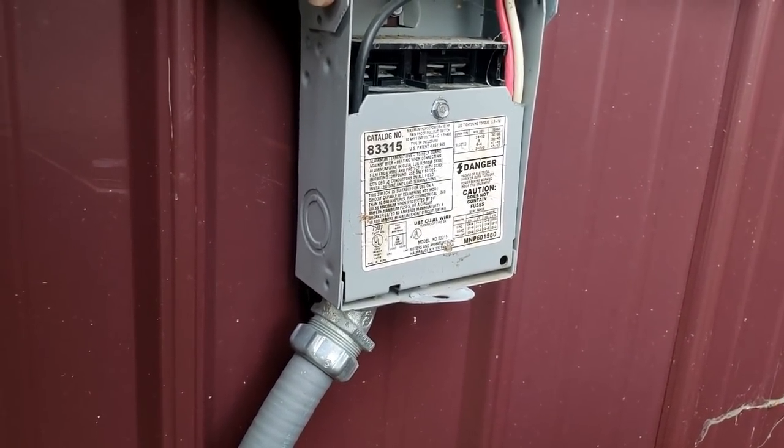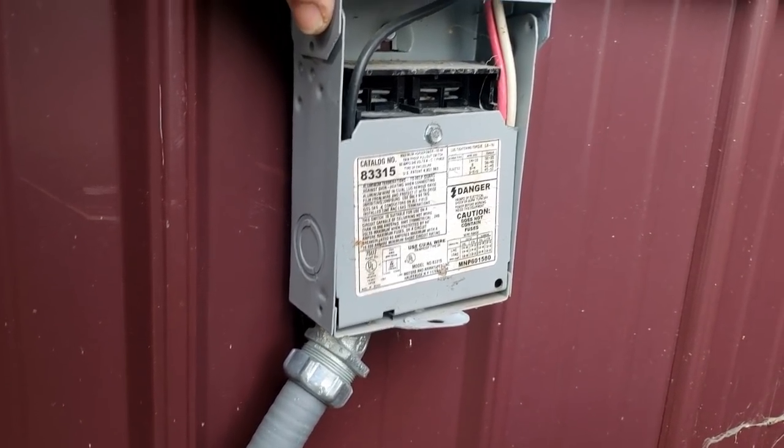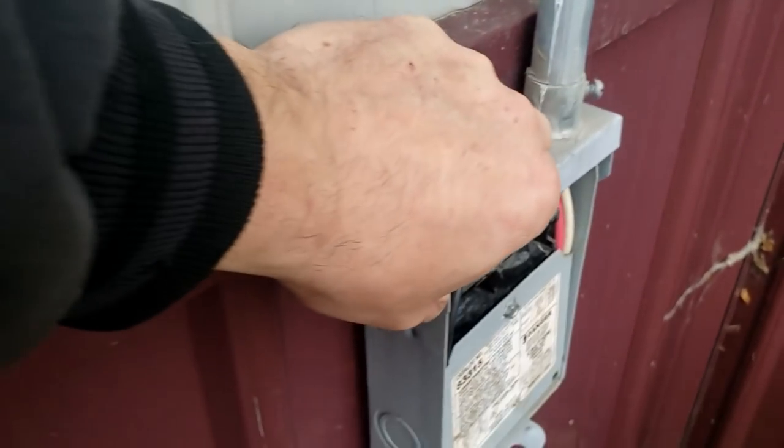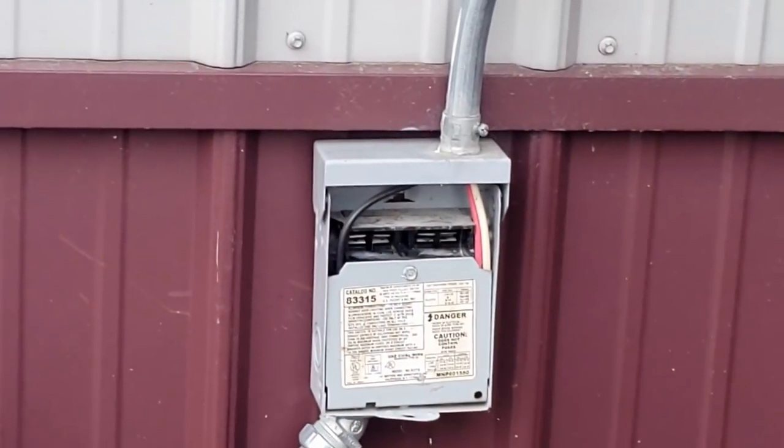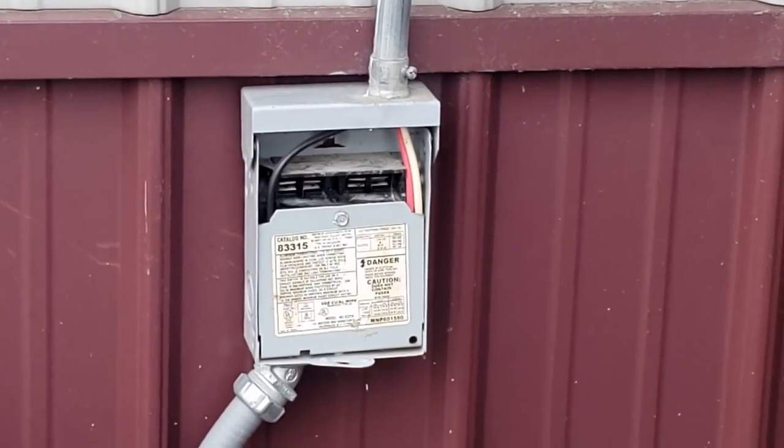Man, look at that — that's not the way it was built. That right there is why you hire professionals to do your electrical.